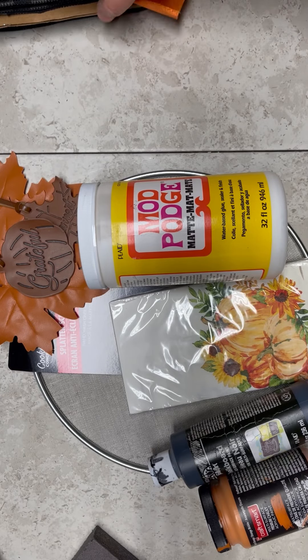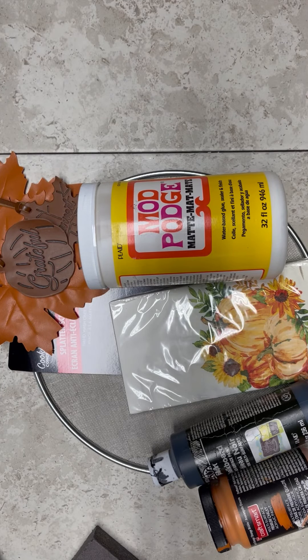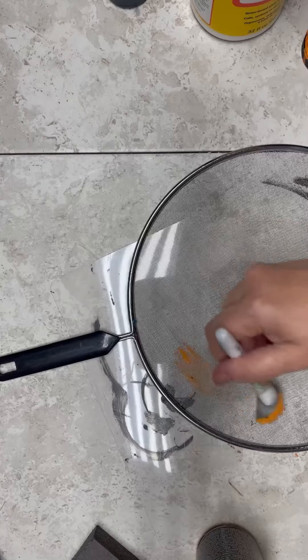Hey everybody, it's Colette with Blessing Scrap Therapy with another project. Join me as I try my hand at those splatter screen pumpkins.